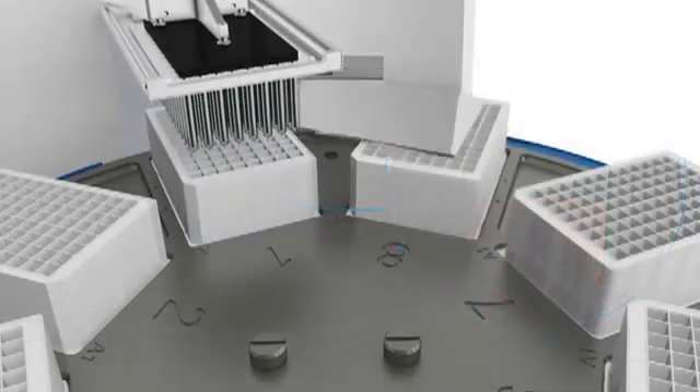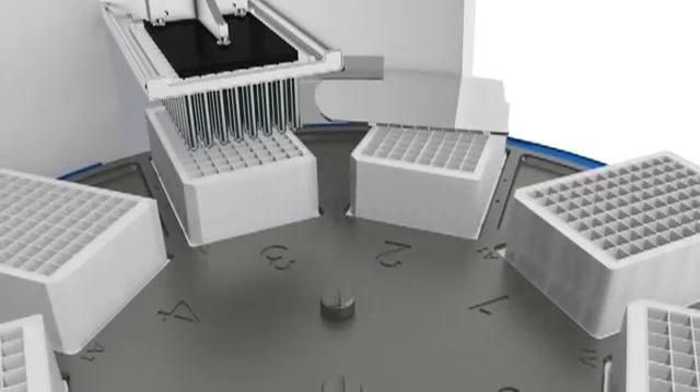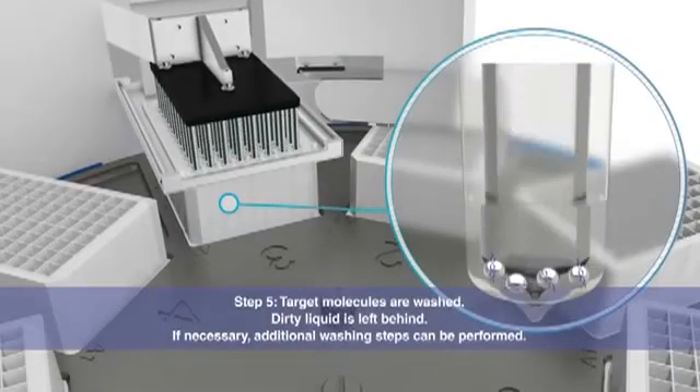The Kingfisher instrument moves the particles through the process, not liquids. Target molecules are washed efficiently, leaving dirty liquid behind.